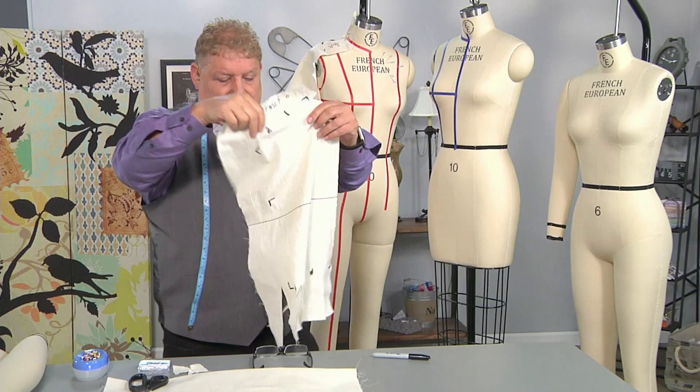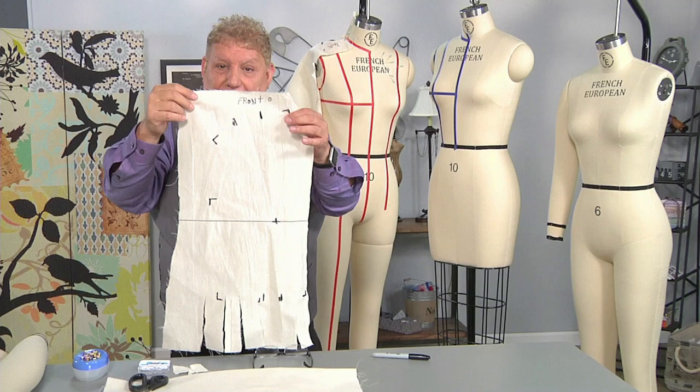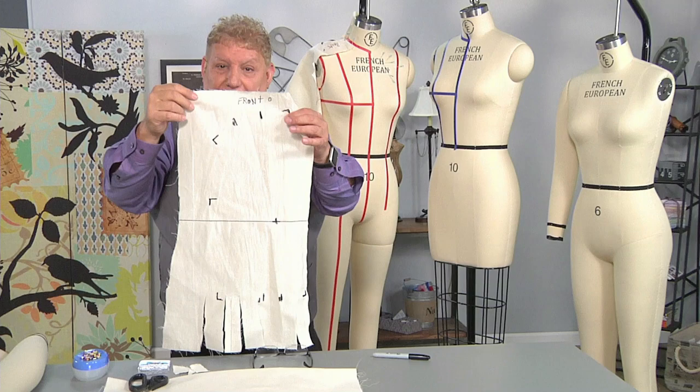This is the front and the back bodice drape from the form. With that, you have draping a front and back bodice on a body form. Next time, we are going to take the draped bodice and make it into a pattern for you.